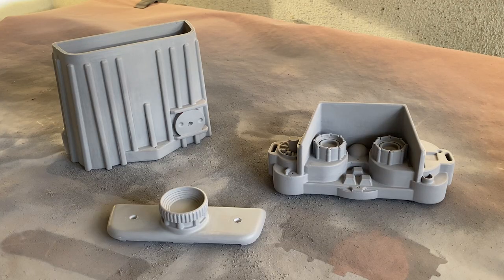This whole build started when I acquired this 3D print of the Neuro Sav TD 2.3 Electro Binoculars. There's quite a bit of sanding to get it to this point, but I'll spare you from having to watch that.